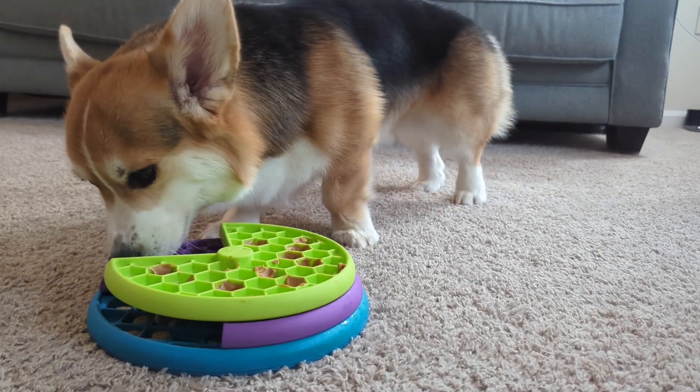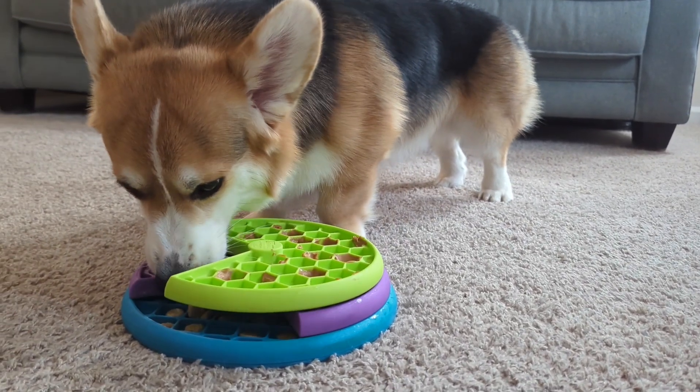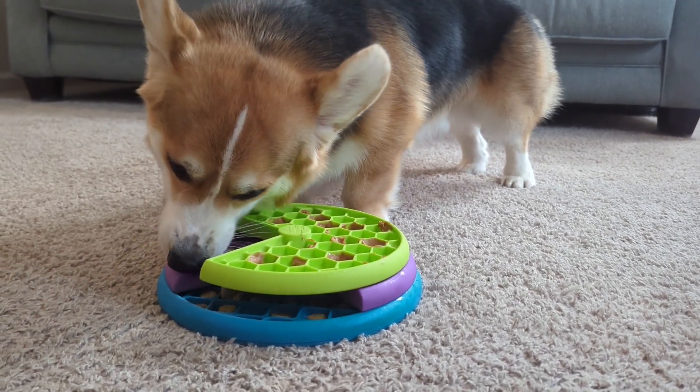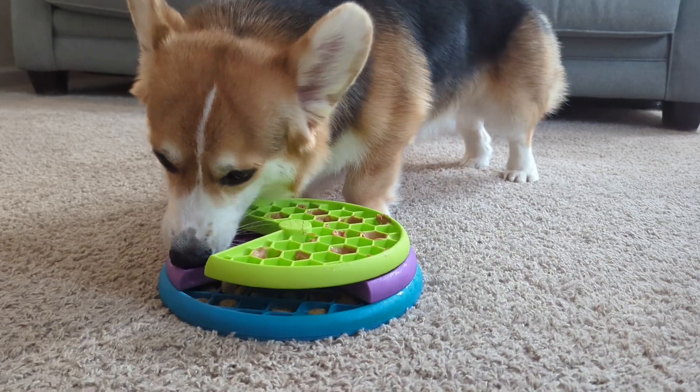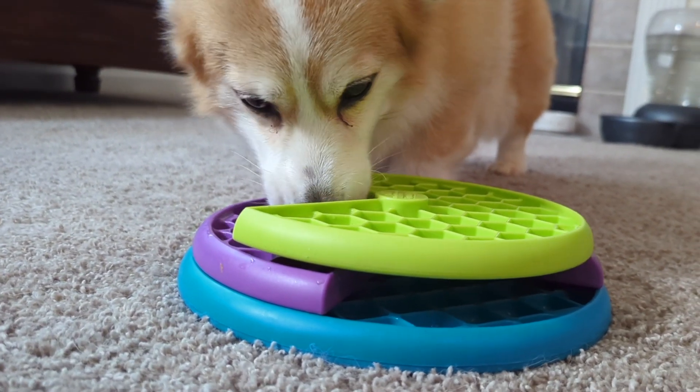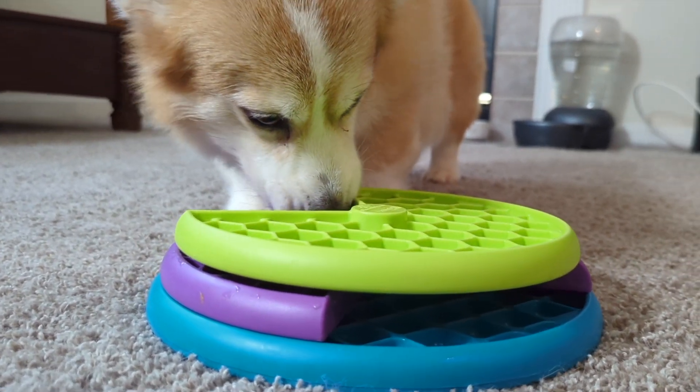The Lickin' Layers toy is a perfect reminder that puzzles don't have to be hard for them to be enjoyable, and enrichment shouldn't be judged for how long it does or doesn't take a dog to solve or complete. Instead, we should be encouraging our dogs to participate in natural behaviors that engage their body and their mind.